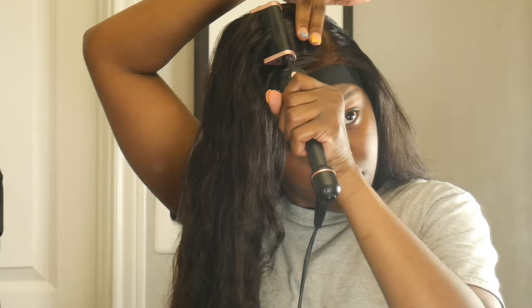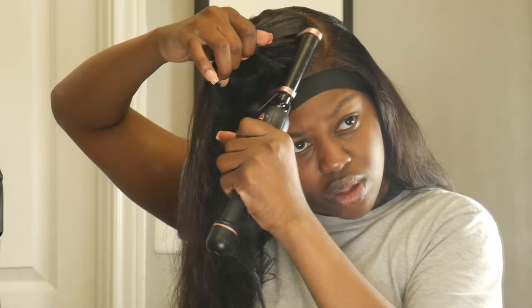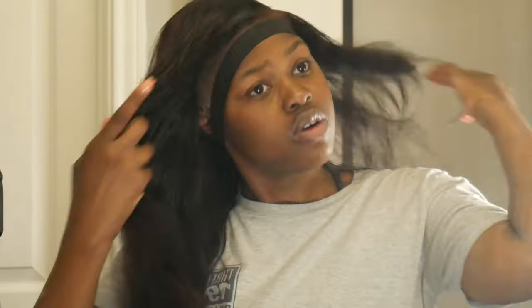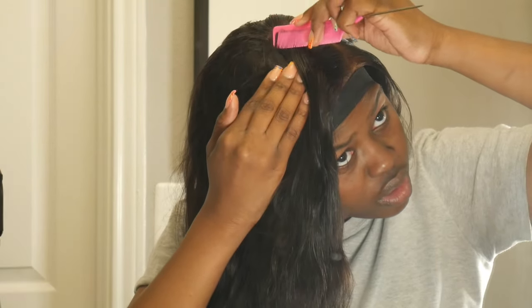Then you get your hot comb and flatten it down. You want your install to be flat — you don't want to be looking like you got a helmet on your head. Keep using the hot comb until it looks flat like hers. Then just comb it out and fix your part more to your liking, covering up the closure tracks. Don't forget to put your lace band on so it can be flat and hold down.